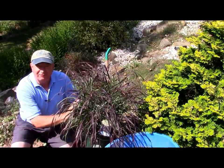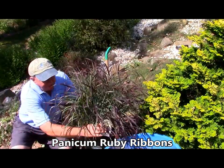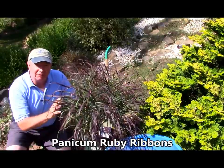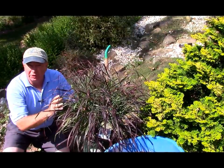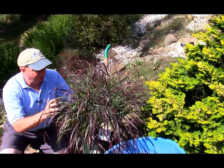Take for example this fabulous selection of our native switchgrass. This is Panicum 'Ruby Ribbons', a lovely selection that was developed at the University of Connecticut and one that we featured as one of our showcase plants on our website gardensplendor.com a few years ago.